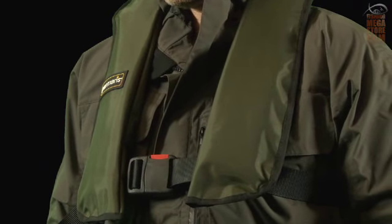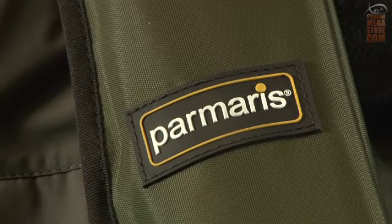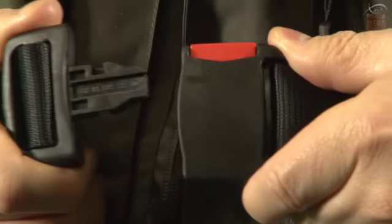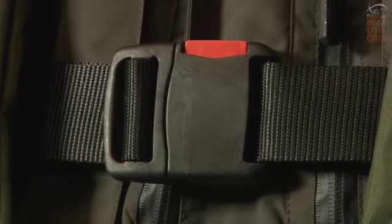This Parmaris 150N Pro has been a traditional favourite to the angling market for the last 13 years. Its longer design makes it comfortable to wear, not only for men but especially women due to the lower belt position.